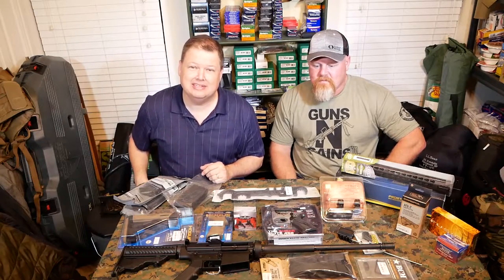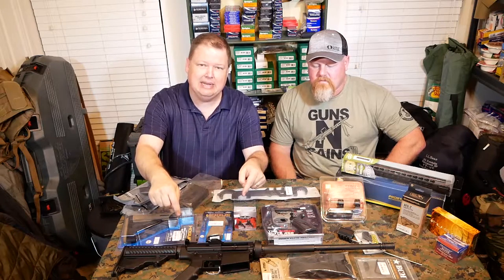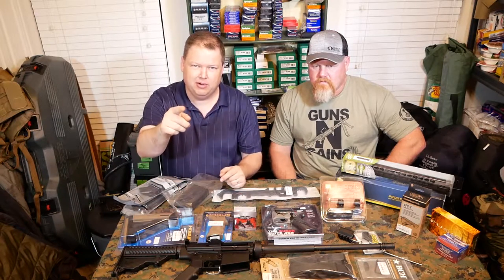Hey guys, how's it going? Welcome back to the Scout Tactical Channel. Today I'm here with Taz and we're building the .308 DPMS Oracle Rifle. Here we go.